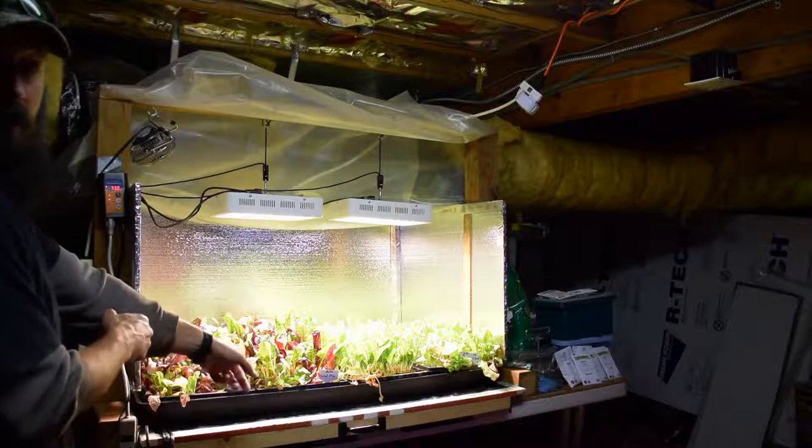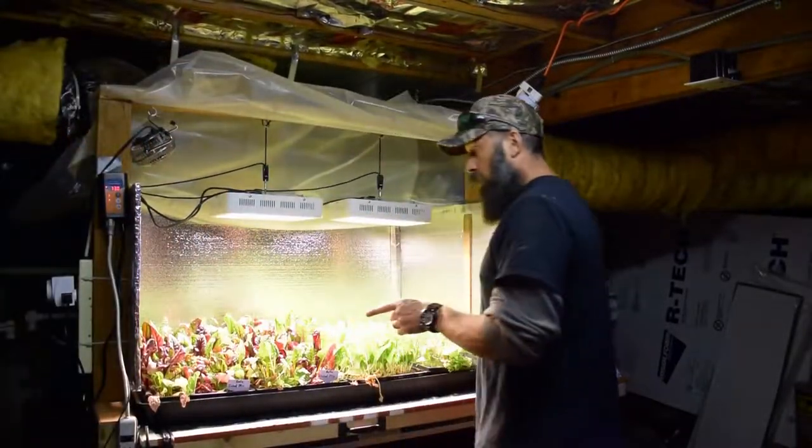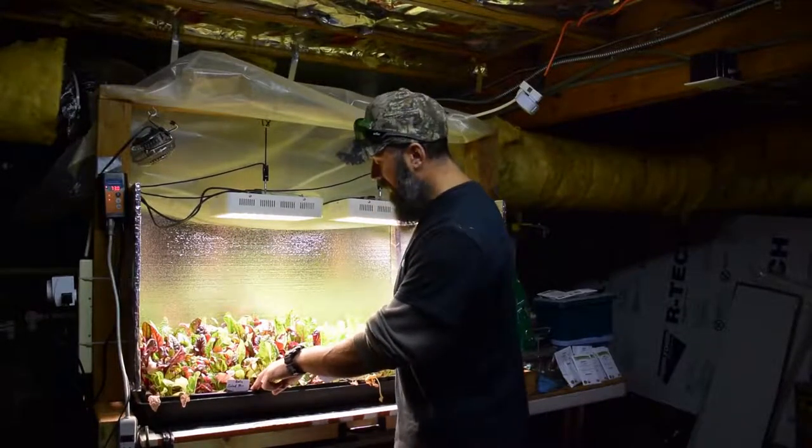We've hammered this pretty hard for at least — I would say — we've gotten at least four weeks worth of salads off of this beta salad mix.